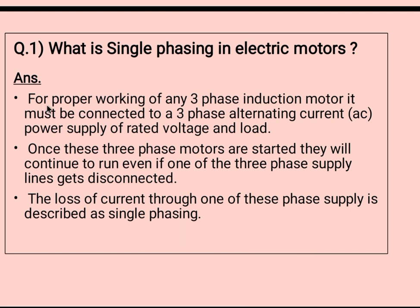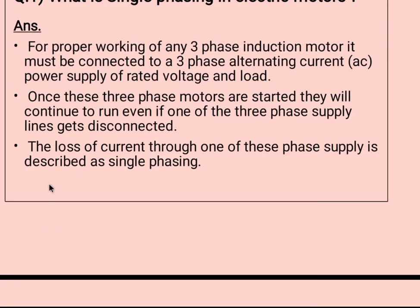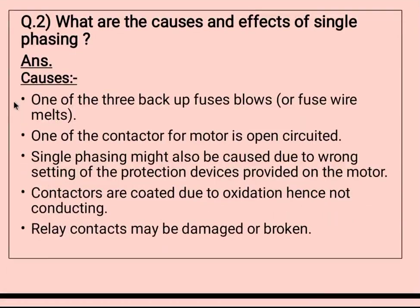For proper working of any three-phase induction motor, it must be connected to a three-phase alternating current power supply of rated voltage and load. Once these three-phase motors are started, they will continue to run even if one of the three-phase supply lines gets disconnected. The loss of current through one of these phase supplies is described as single phasing.